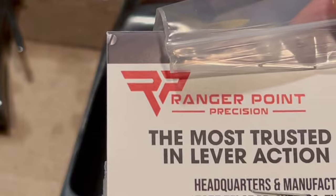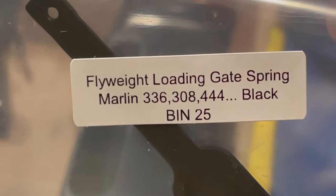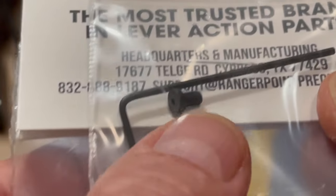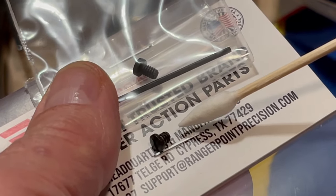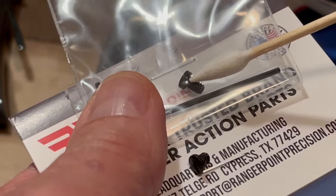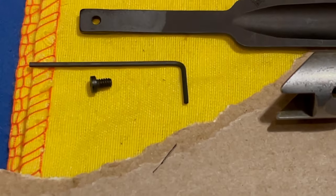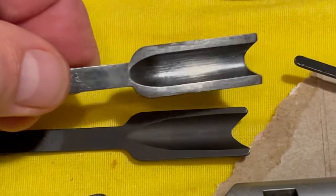When I put the rifle back together, I'm going to install a flyweight loading gate spring. This is the Marlin 336 model 30844, and I got this from Ranger Point Precision. It comes with a little Allen wrench and a brand new screw. For comparison, this is the original screw and this is the Ranger Point Precision replacement — it has a slightly longer thread. The Ranger Point gate is a lighter profile than the original metal one.